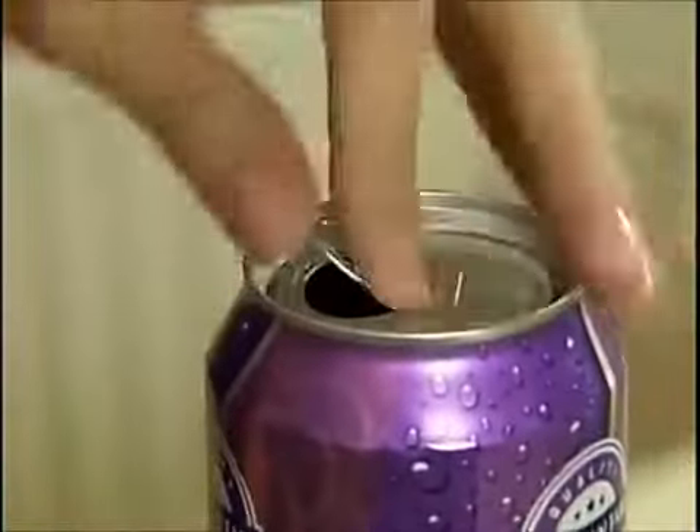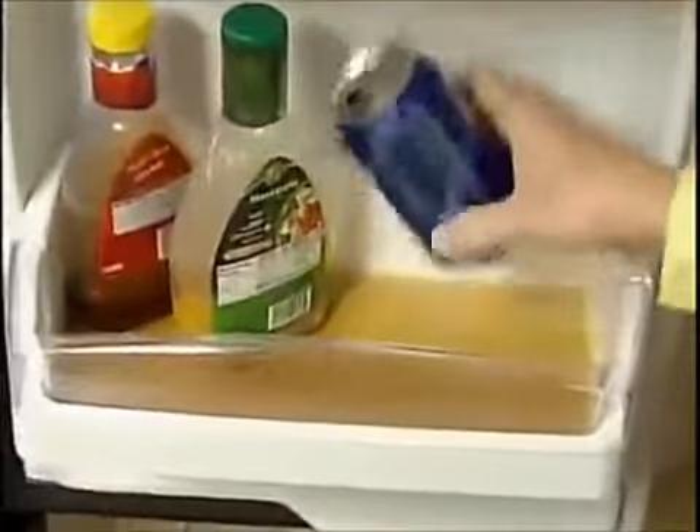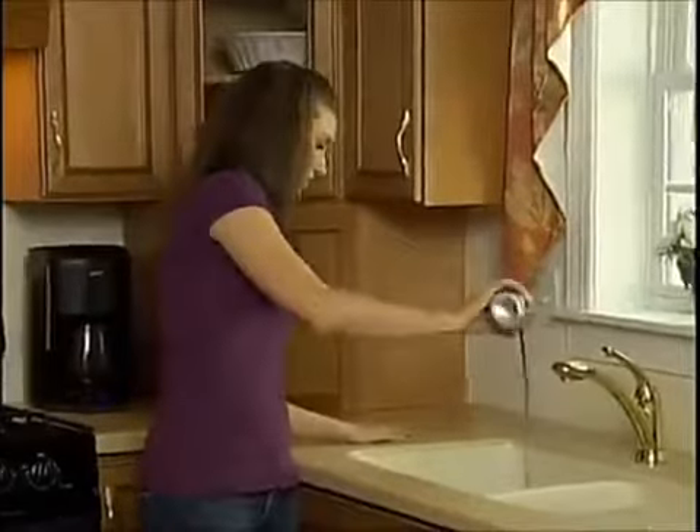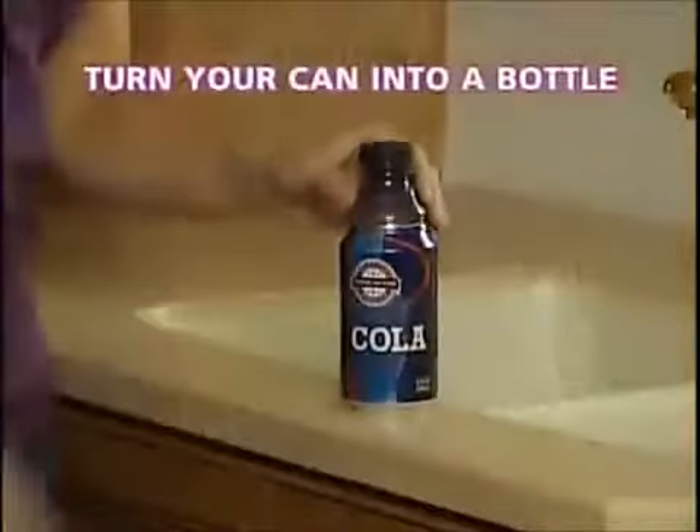It's impossible to close an open can with a pop-top. Open cans spill in the fridge — what a mess — and open cans lose their fizz, what a waste. Introducing Bottle Top, the ingenious new way that turns your can into a bottle.